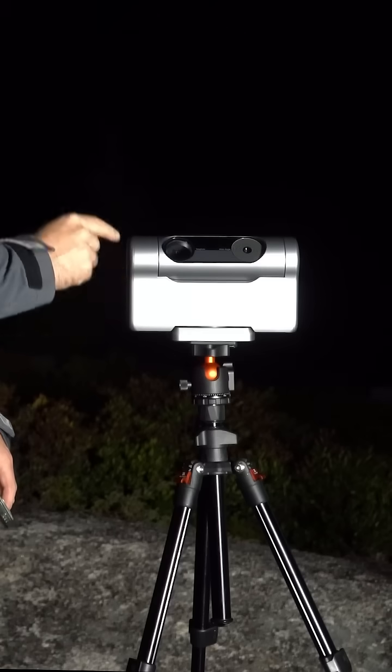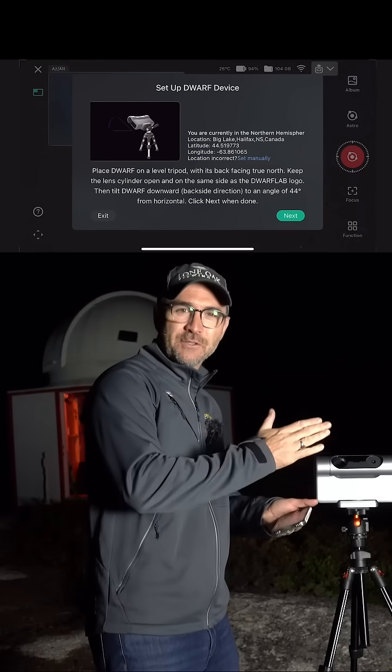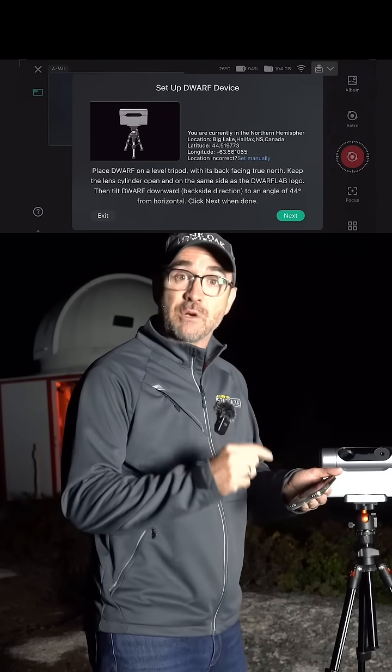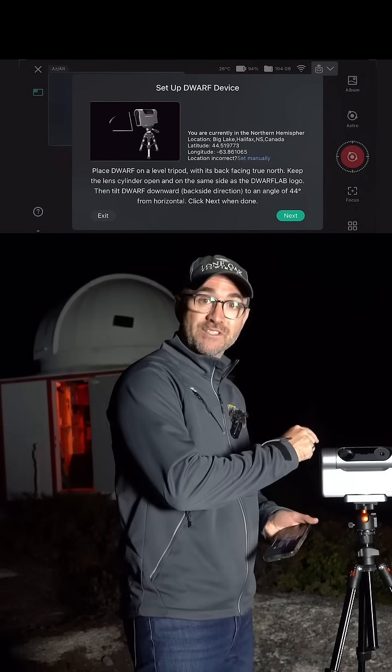The telescope did not come with a tripod so I went and purchased this ball head mount tripod from Amazon. I'm going to try to take this first image in EQ mode. That's where we tilt the telescope to match our latitude. To use EQ mode we're going to use the telescope's built-in polar alignment feature. It's a little counterintuitive because it's the back of the telescope that points north.